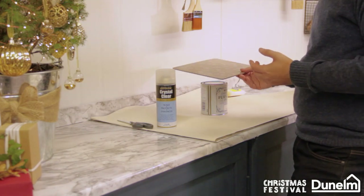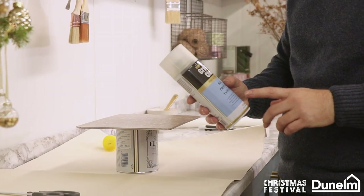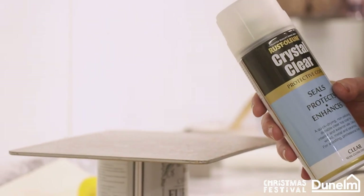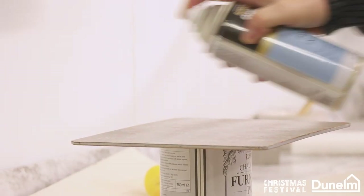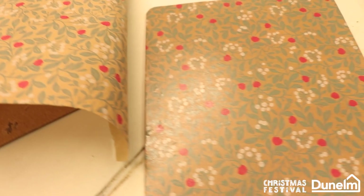All that's left to do now is give these table mats just two fine coats of Rust-Oleum crystal clear protective coat. Give the can a good shake, work in a well-ventilated space and use a mask — protect yourself — and just two fine mists over the surface. Allow that first one to dry and repeat, and you should have a beautiful finish.